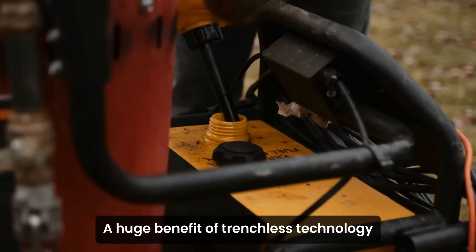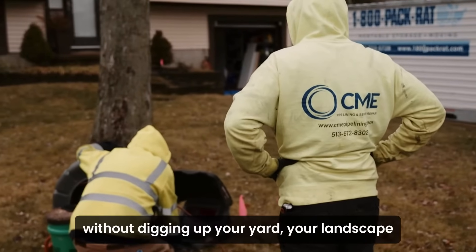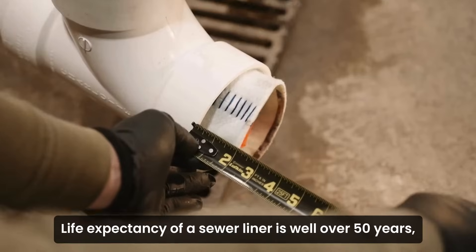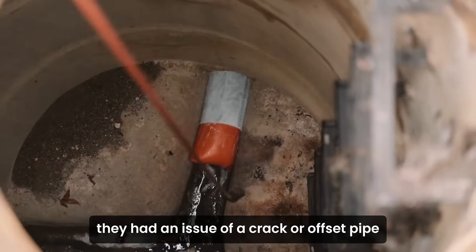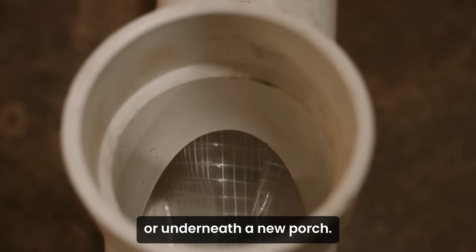A huge benefit of trenchless technology is right in the name — trenchless. So we're able to do this work without digging up your yard, your landscape, or your porch or driveway or patio. Life expectancy of a sewer liner is well over 50 years, which is equivalent to PVC. Sometimes we do come across people that never even knew they had an issue of a cracked or offset pipe that might be under a new driveway or underneath a new porch.